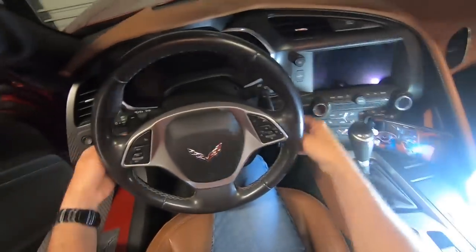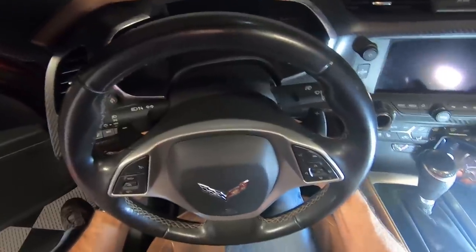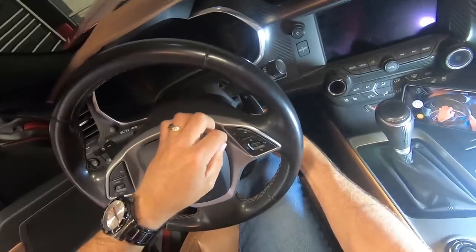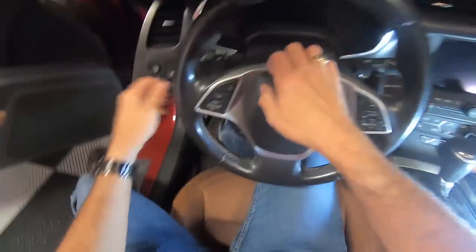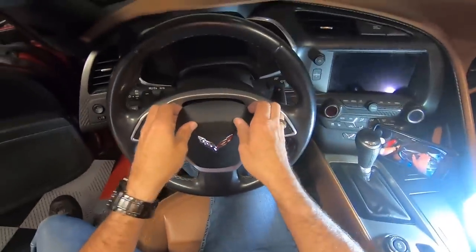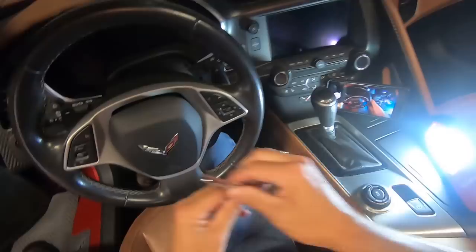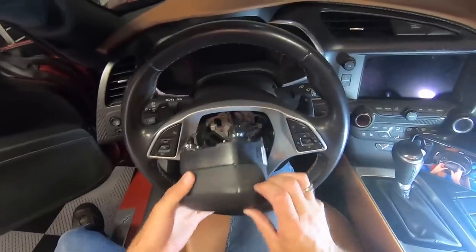Once we've got those in there and the battery is disconnected, all we have to do is push those in. You're going to push one side in and pull, leave it in place, then push the other one in and pull out. That's going to allow your airbag to come loose. So we're going to pull these back out now and the airbag should just pop right out — just like so.